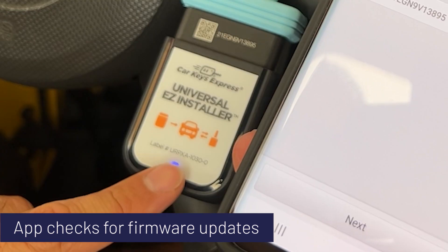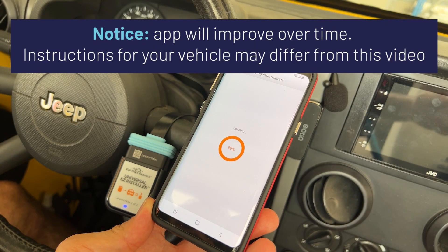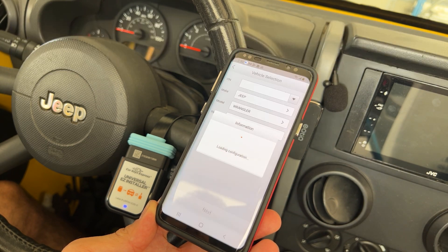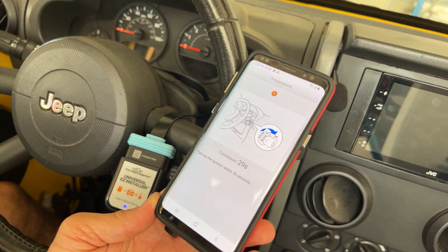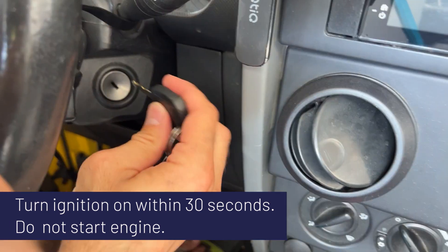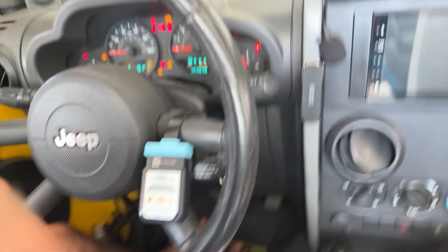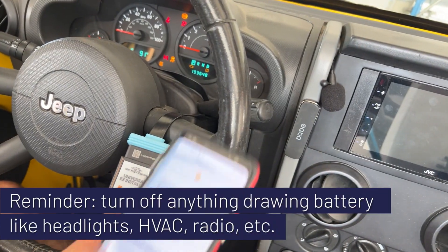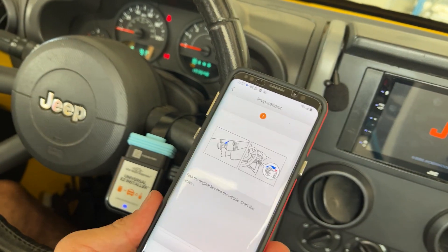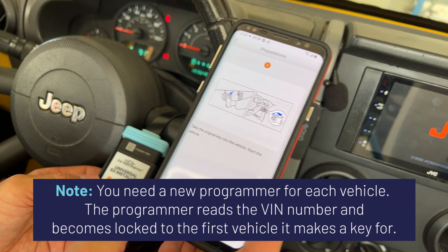If not, this will turn red, which is perfectly normal while it does a firmware update. There may be some downloads — you may need to download something for Jeep. Turn the ignition on within 30 seconds, so I'm going to take my original working key, put it in the ignition, and turn it on — two clicks to the on or run position. It's now communicating with the vehicle. It's important to know that you can only use this programmer with one vehicle.